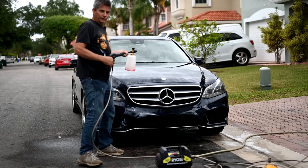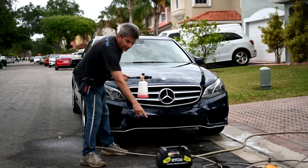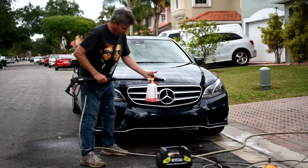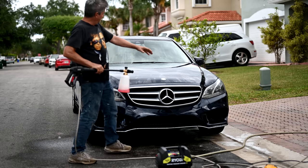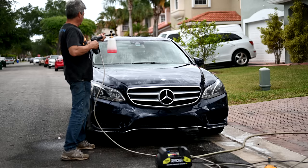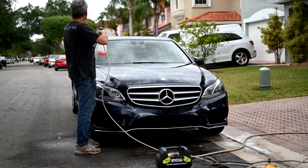Now we're going to try it with the Ryobi pressure washer — this one has 1600 PSI and 1.2 gallons per minute. We're going to show you on this side of the car, then switch hoses and set up the DeWalt power cleaner next to it for comparison. It's very windy today so I'll try to keep the spray to this side — let's give it a shot.